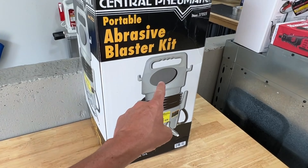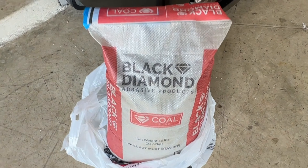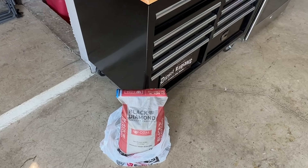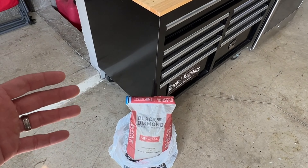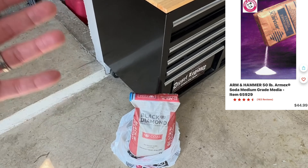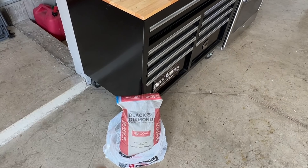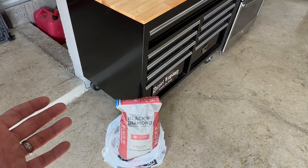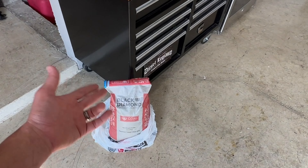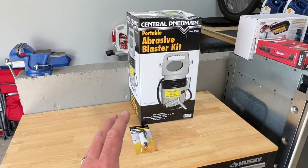As for media, I stopped by my local Tractor Supply and grabbed some red-bag Black Diamond coal slag media. I really like using this stuff because it's extremely inexpensive. You could go to Harbor Freight and get aluminum oxide, crushed walnut, or soda blast, but all that gets really expensive. A 25-pound bucket of aluminum oxide at Harbor Freight will probably run you over $40, while this is $9.99 for a 50-pound bag. It works just as well as aluminum oxide in my experience.